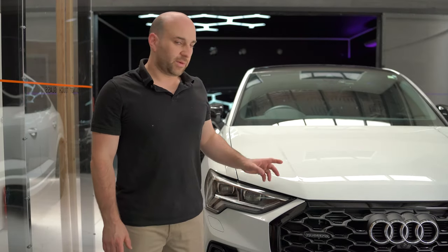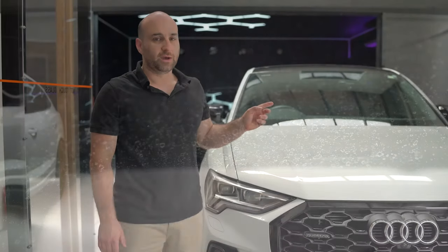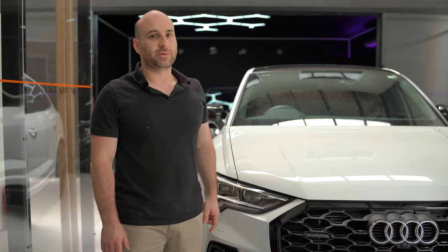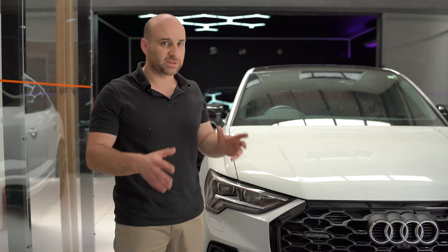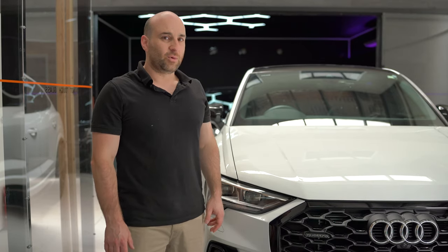Hey guys, I came up with an idea when I was doing a car for a customer, polishing the glass, and just thought I'd show you what the glass pad is capable of doing. This windscreen came in for a simple polish, but when I had a good look at it, it had some pretty nasty watermarking.